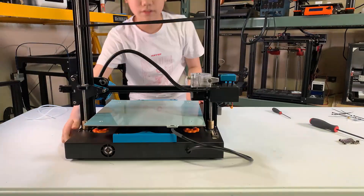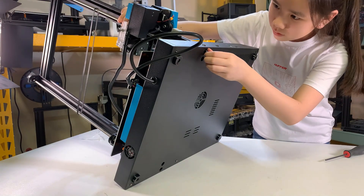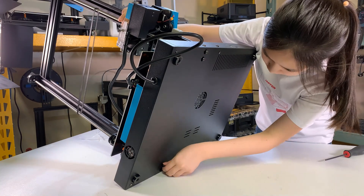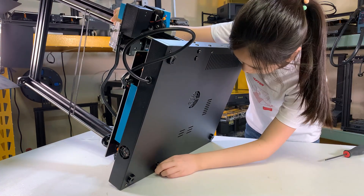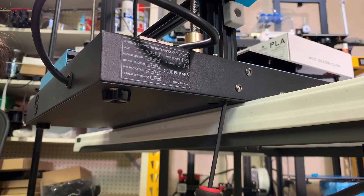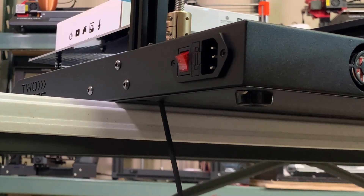I will flip it over and insert four long screws to secure the gantry. Since I already fixed the lead screws, when I flip it over the gantry won't fall. Just turn it a few times with your finger. I'll drag it to the side of the table and tighten them, as I don't want the pressure to be applied to one side when I tighten the screws.